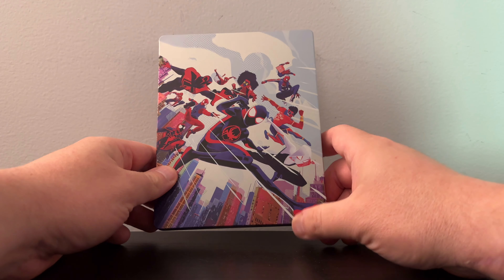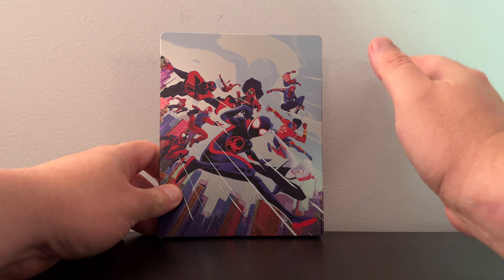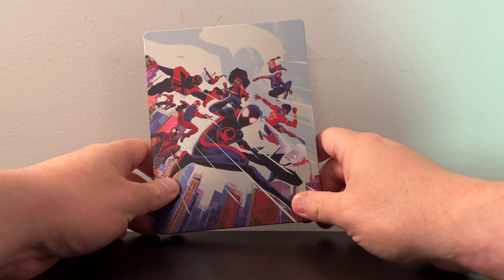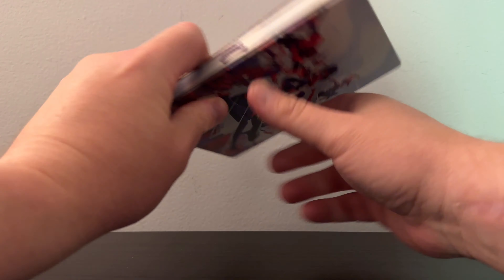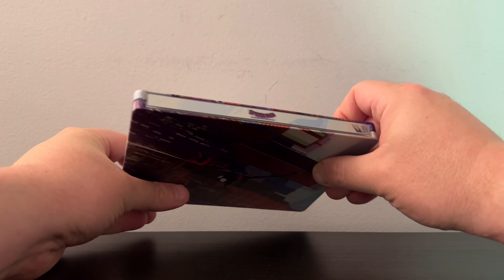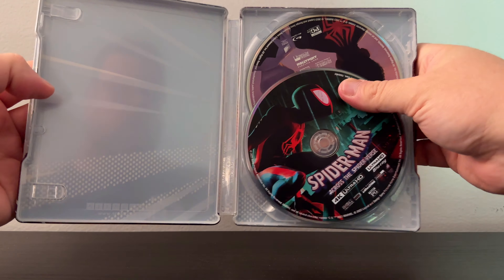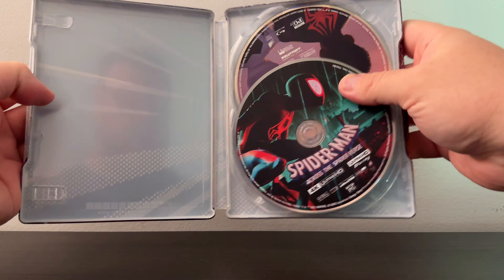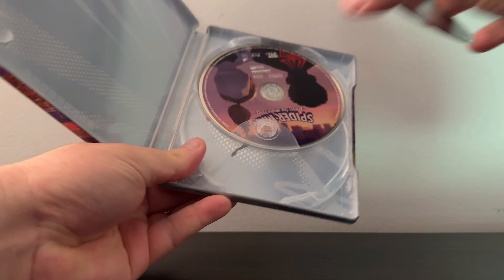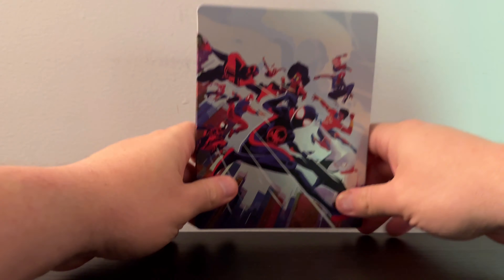Let's do a quick unboxing of the Steelbook. We have the Best Buy exclusive Steelbook of Spider-Man Across the Spider-Verse. I like the artwork — it's not my favorite of the available cover art out there, but I still think it's pretty cool. And now we have the back, and the spine. There's not too much going on on the interior, just some artwork on the discs. It's pretty basic on the interior, but the disc art's nice.